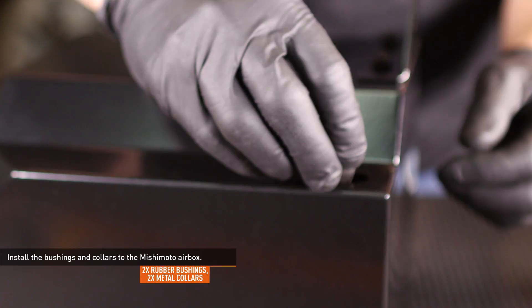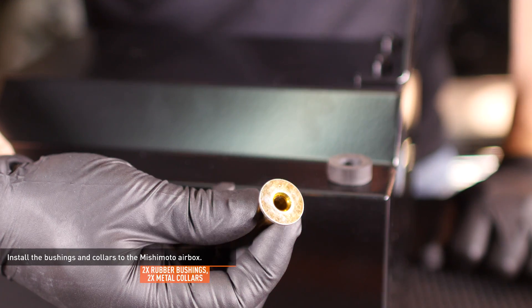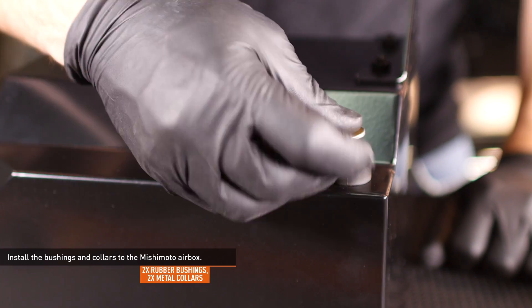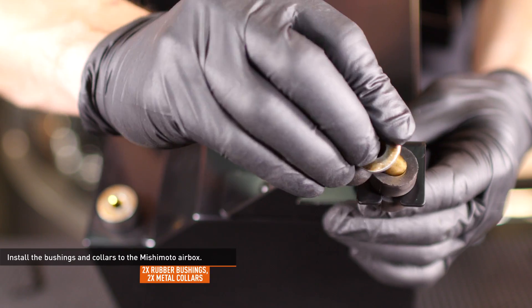Install the bushings and collars which you removed earlier. Install the first bushing to the hole in the bottom of the airbox and the second bushing to the large bracket you just installed. Insert the collars from the bottom so the flat side will contact the vehicle when installed.